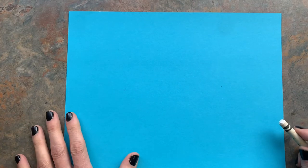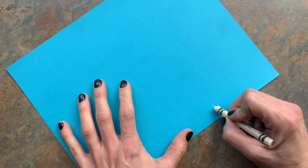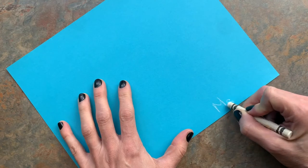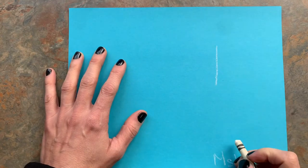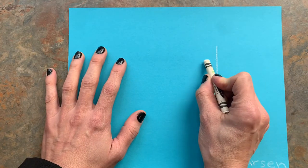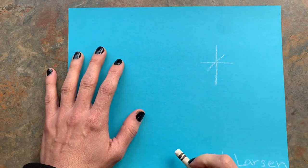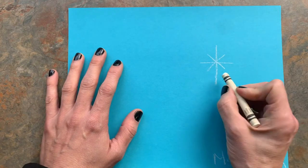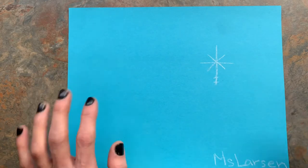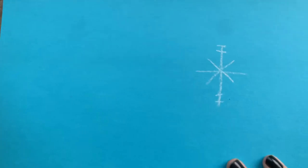We are going to make some easy snowflakes. First thing, we're gonna write our name. Then take your white crayon and make a line going down, then go across, then go diagonal that way, diagonal this way. It kind of looks like a star. To start making it look like a snowflake, you can add some little lines across.